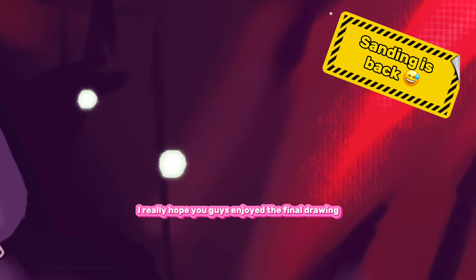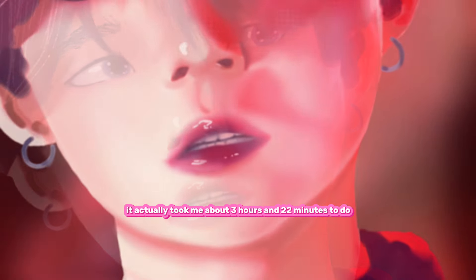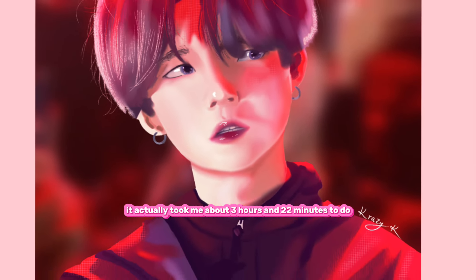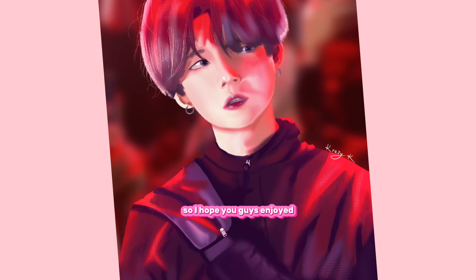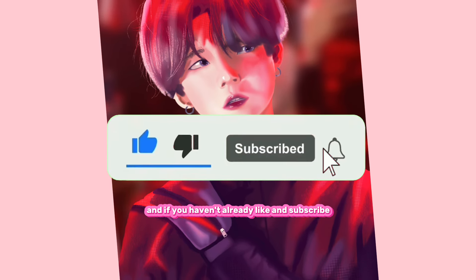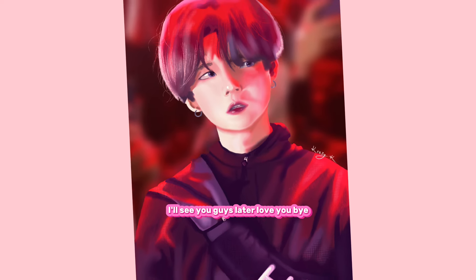So that is it. I really hope you guys enjoyed the final drawing. I worked really hard on it — it actually took me about 3 hours and 22 minutes to do. I don't think I've ever sat still for that long. I hope you guys enjoyed, and if you haven't already, like and subscribe. Stay tuned for some more videos. I'll see you guys later. Love you, bye.